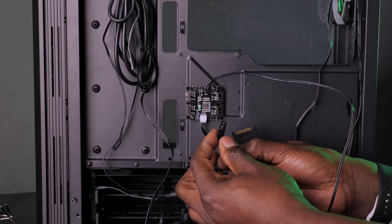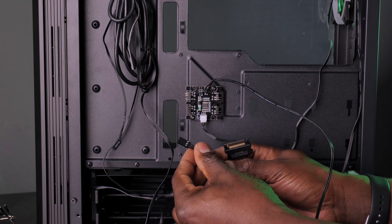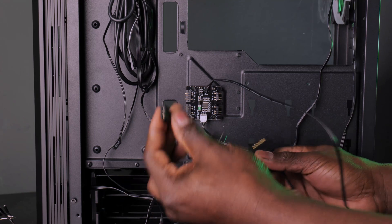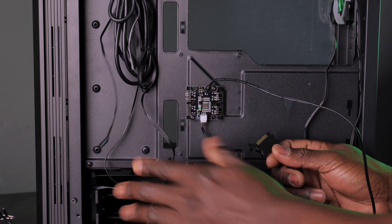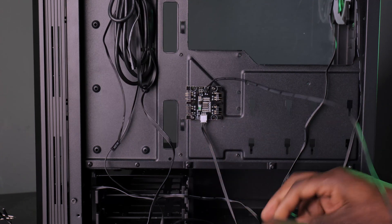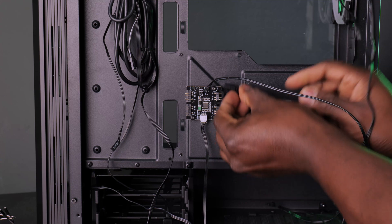Down here there is another cable in white that goes directly to the RGB controller on your motherboard. If you have a motherboard with normal addressable RGB, you can use that three-pin connector. The other connector is for Gigabyte motherboards that use a different pin layout. But since you want to control it with the reset button, you won't be using the white motherboard cable.